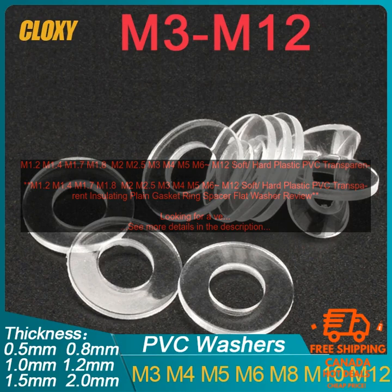Here are some of the benefits of using these plastic PVC insulating gasket rings. Versatile: these rings are available in a variety of sizes so you can find the perfect one to fit your needs. Durable: made from a soft flexible plastic, these rings will not damage your wires. Transparent: the transparent design allows you to easily see what you're doing. Flat washer shape: makes them easy to install.